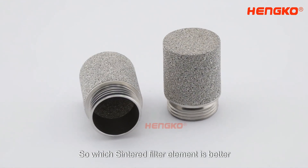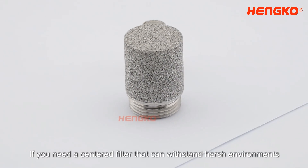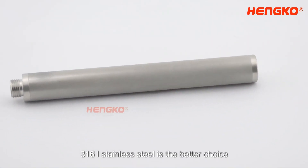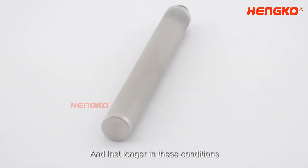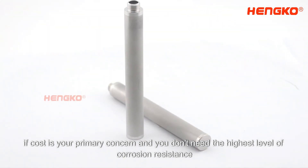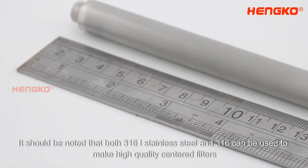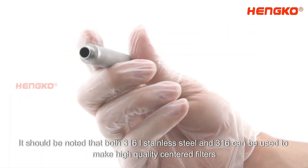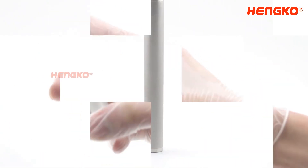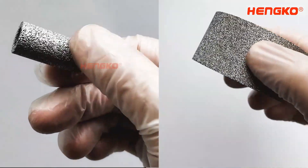So, which Sintered Filter element is better? The answer depends on your specific needs. If you need a Sintered Filter that can withstand harsh environments, 316L Stainless Steel is the better choice — it is more corrosion-resistant and lasts longer in these conditions. However, if cost is your primary concern and you don't need the highest level of corrosion resistance, 316 Stainless Steel may be a good choice. It should be noted that both 316L and 316 can be used to make high-quality Sintered Filters. Ultimately, the decision comes down to your specific needs and budget.